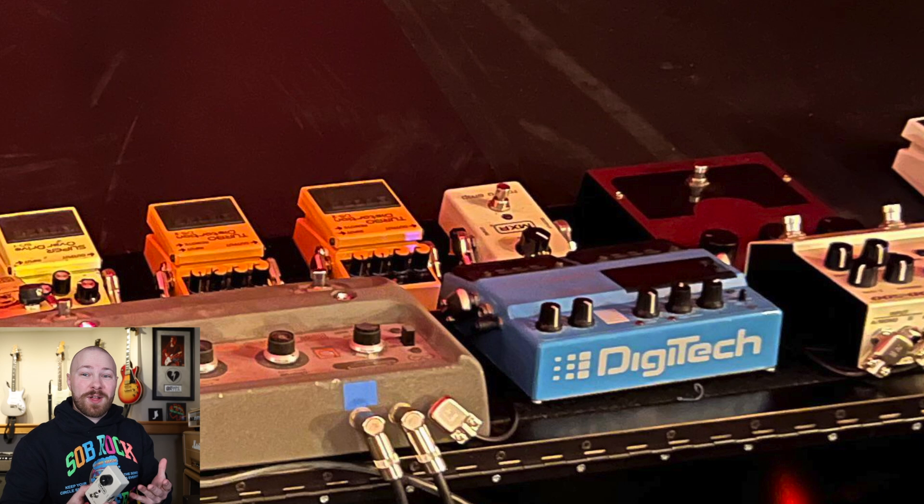Those two effects together really make John Frusciante's sound in Californication for that solo. If you were doing this at home, the Microamp into a Marshall would do a really good job of giving you that volume boost, but you really want a preamp-style pedal like the CE1 to set your baseline a little higher than your normal settings. The preamp is pushing everything a little more, and then you're hitting it with the Microamp to push everything just a little bit further.